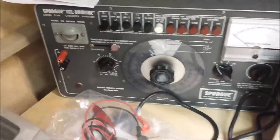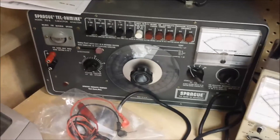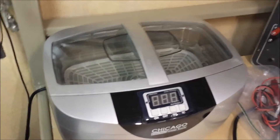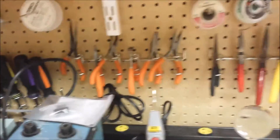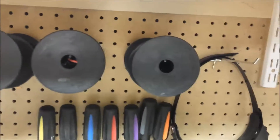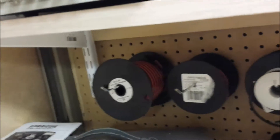My Sprague Telmike TO-6. I bought that off eBay — I was told it was working okay, but when I got it in it's off. I imagine it probably just needs to be recapped. I got my Harbor Freight Special ultrasonic cleaner that works pretty good. I went ahead and hung all my wrenches, wire cutters, pliers, and so on. Down underneath here I've got my spools of wire and solder.